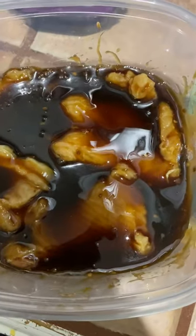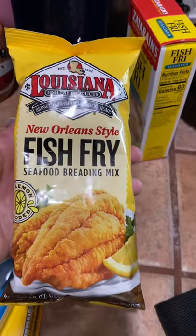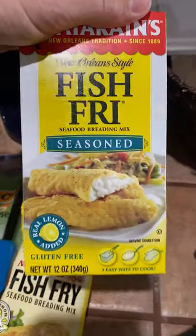Now this is bonnethead shark. I also got — I'm going to try this Louisiana fish fry, and one of my favorites, the Zatarans.